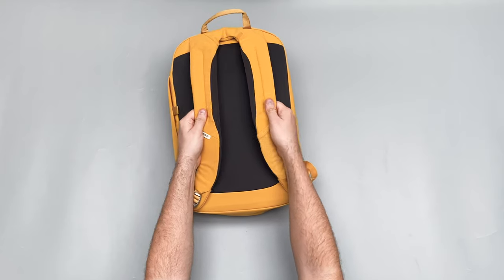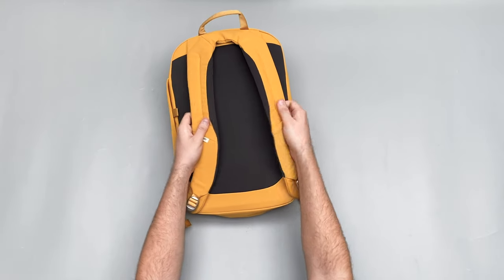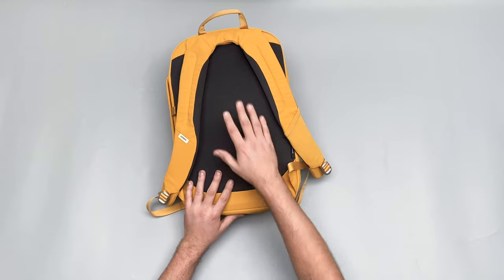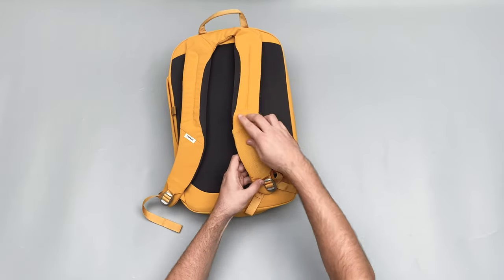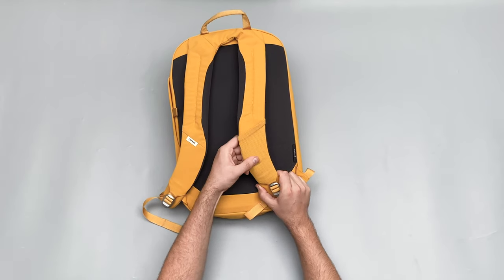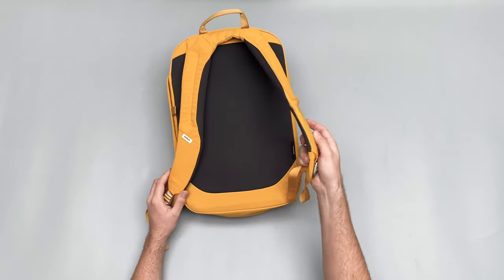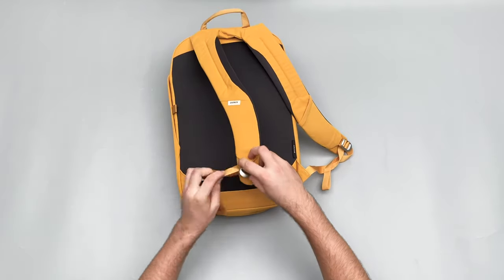Across the back we've got the harness system. There's nice, really soft padding — it's just good for what you're going to be carrying. Nothing's going to be crazy heavy in this bag and it's really comfortable when you're wearing it. It's not that big of a bag, not too long or too wide, so a nice solid harness system is all you need and this is exactly what it delivers. There's also a little stretchy pocket here that I'm not entirely sure what it's supposed to be for — maybe AirPods — but it's nice to have.